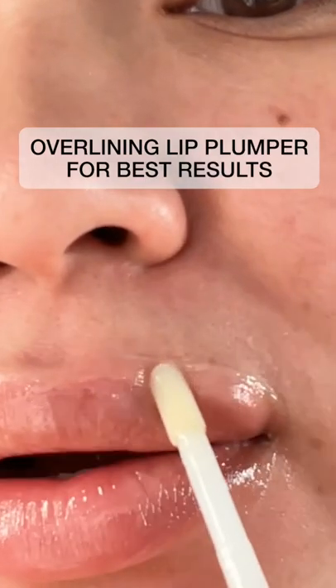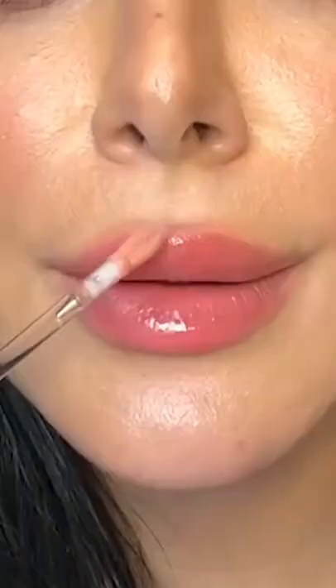Literally over-lining, as you can see. So if you apply your lip plumper the normal way, that's how you get a nice plump. But to get an extreme plump, you have to go over the lip line — I'm applying it over here and over.